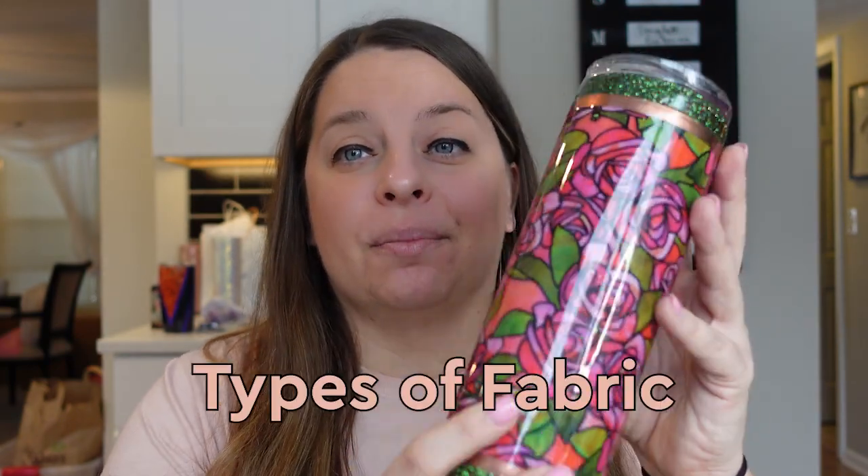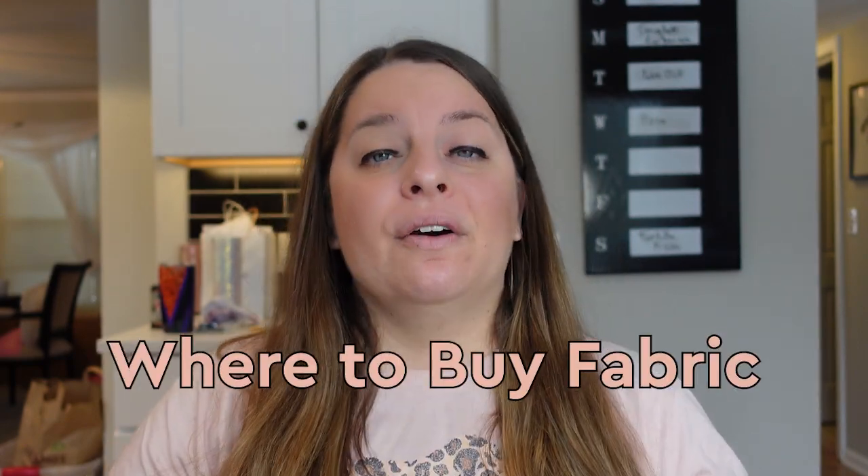You can use any fabric on your tumblers. I tend to use just regular cotton fabric, but a lot of people like more stretchy fabric. Literally any fabric is fine. You can get fabric from your local Joann's or online, or check Facebook Marketplace. If you know anyone that sells, check if they have any scraps because you don't need a big piece when making a tumbler. There are also places that sell specifically tumbler-cut fabric, sized appropriately, and a lot of them get their patterns custom printed. I will link a few underneath this video.